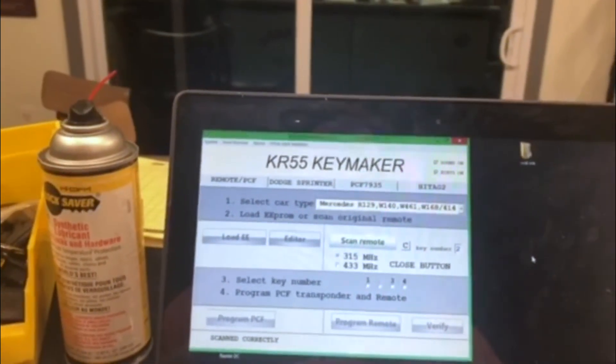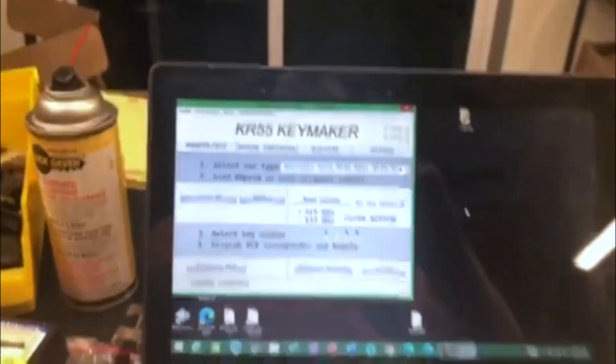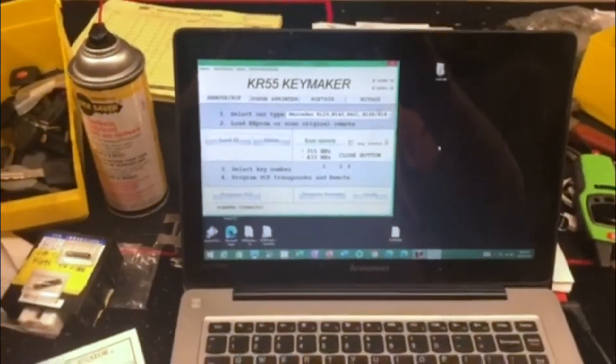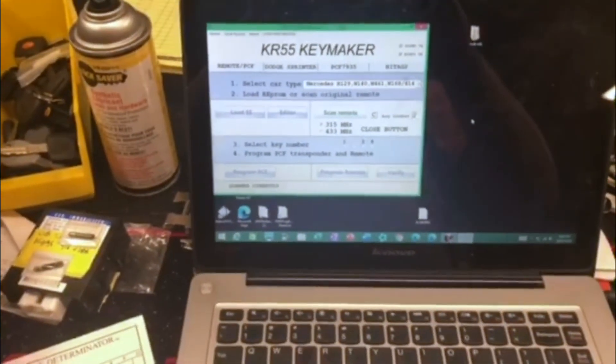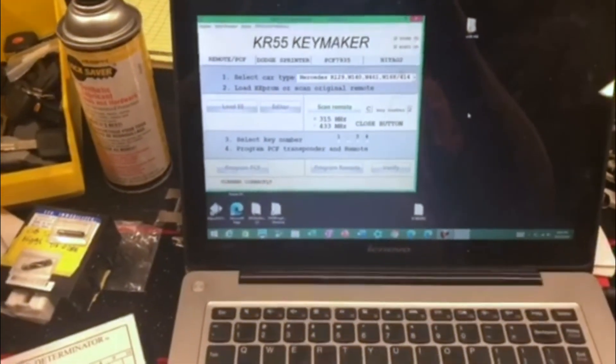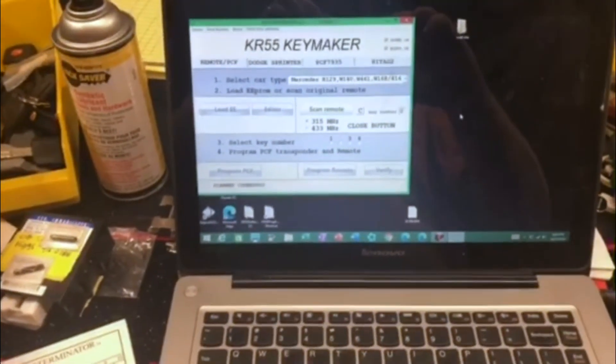You can see that the close button was activated and the machine confirmed all-keys-lost. Got the EEPROM dump from the target module loaded into the software — easy peasy. Have a good day.